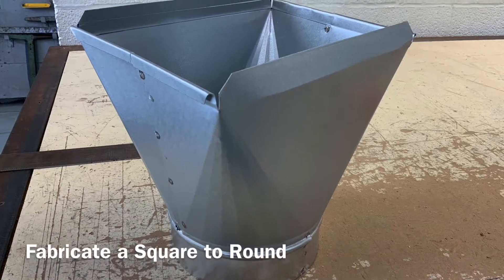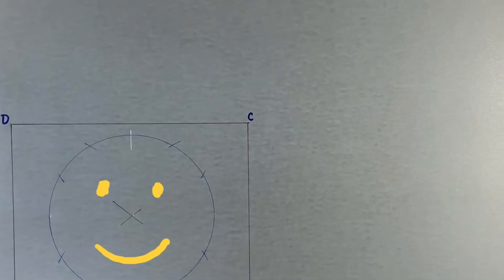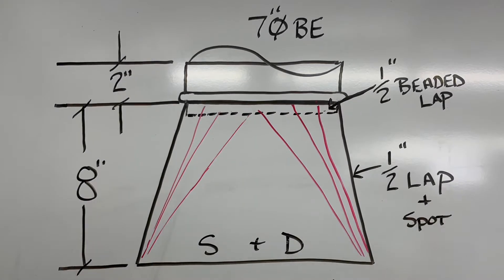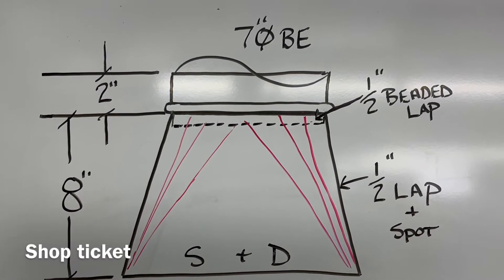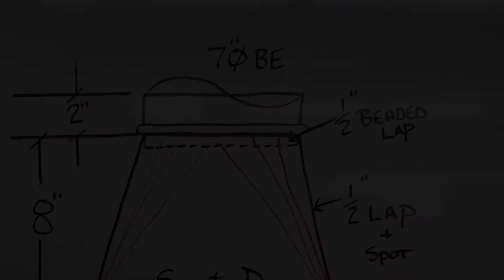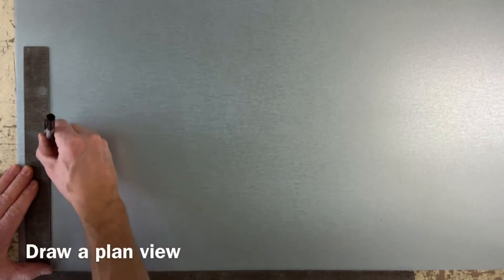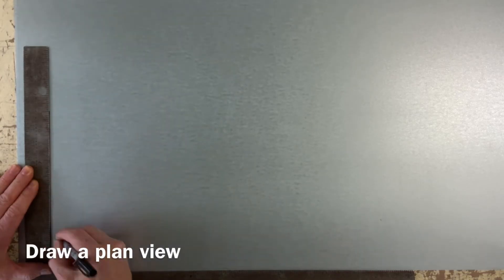Today I'd like to show you how to lay out a square-to-round on metal based on this shop ticket: a 10 by 8 to 7 inch round, 8 inches tall. In order to lay out this square-to-round from a plan view, the bottom and top must be parallel to one another.